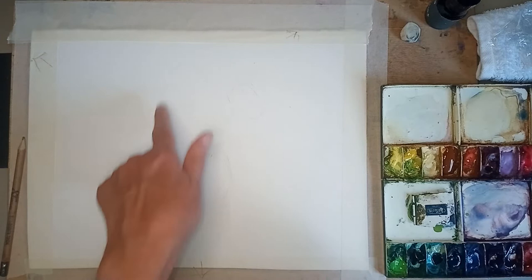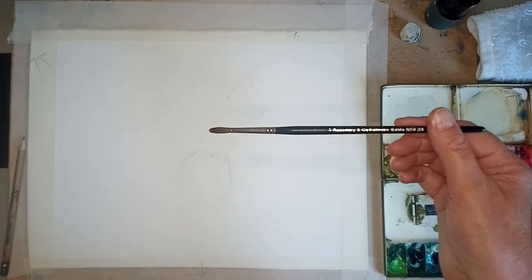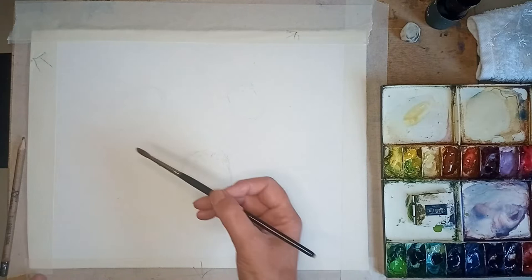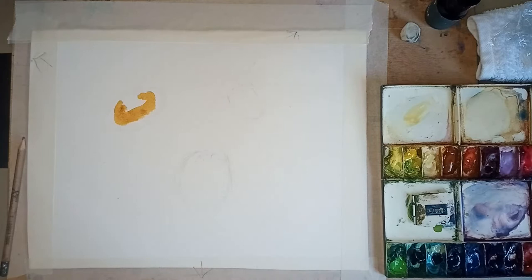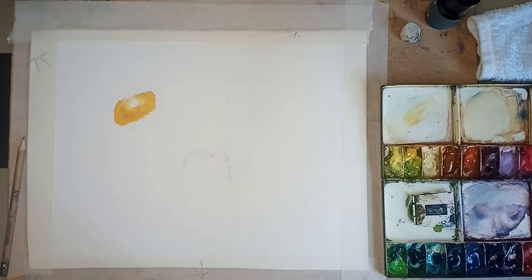Let's get going. I've got a number six brush and I'm going to go straight in with some of the Indian gold. I'm just dampening this a little bit with some water.